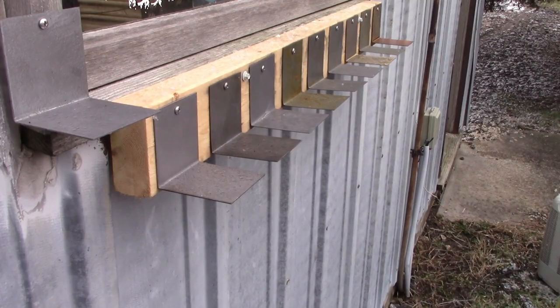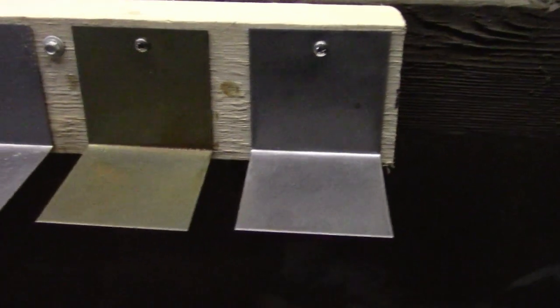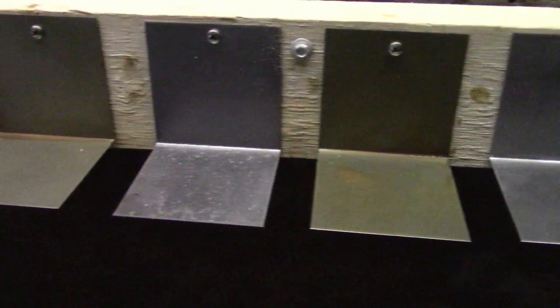I am testing 9 different sprays along with a bare piece of steel that acts as a control. Let's see how things are shaping up, starting with the indoor samples. This is a pretty easy segment to film because all of these look exactly the same way they did the day that I sprayed them.